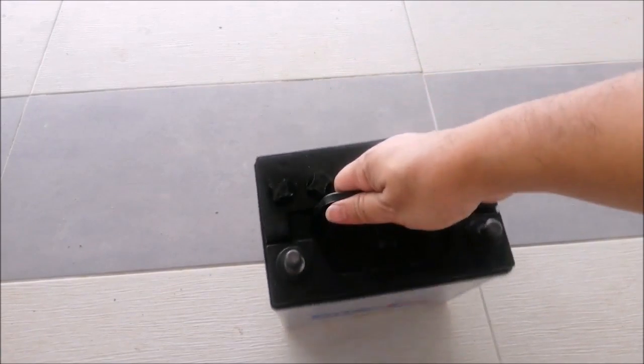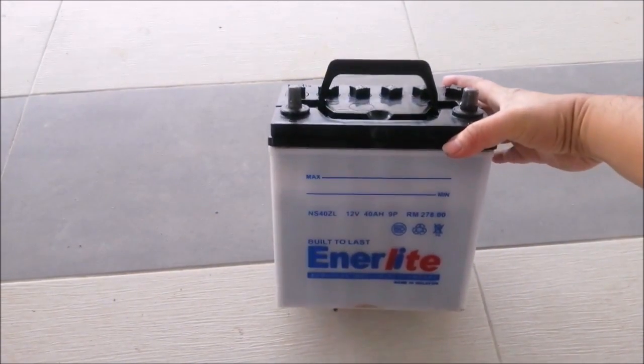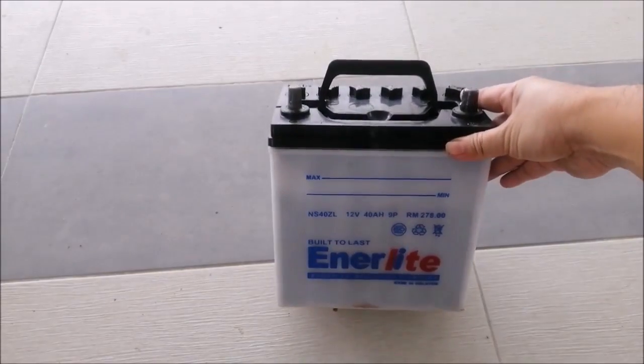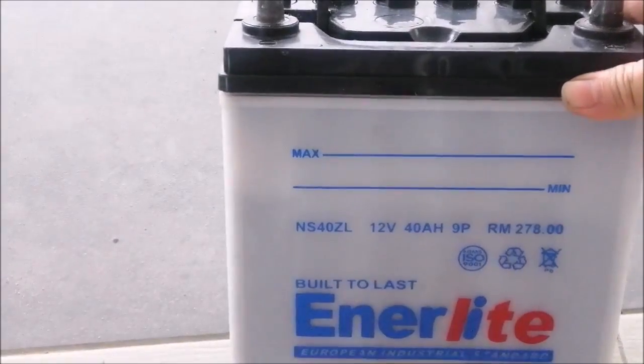Before this battery was taken out of the car, it was measured at 12.5 volts using a multimeter. That is pretty standard for a good battery. Assuming the battery was good, I wasted my time checking on the fuses, relays, fuel pump, etc.